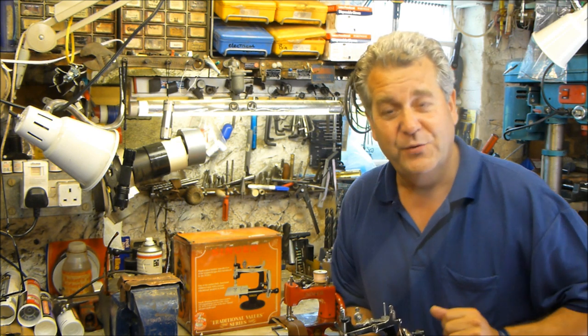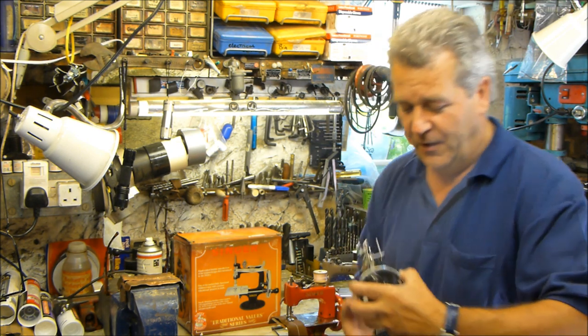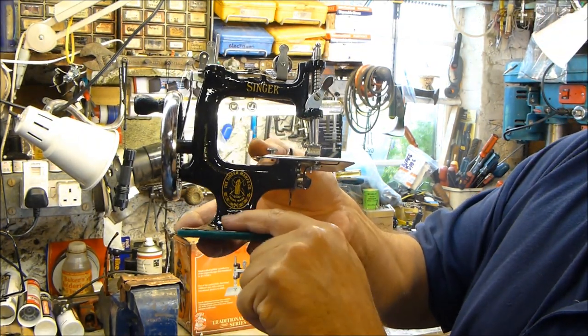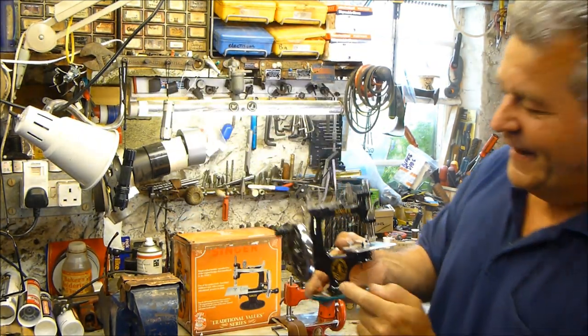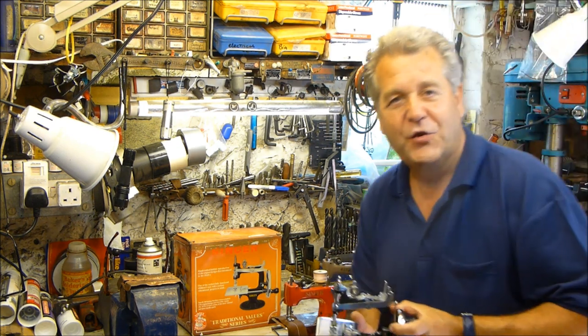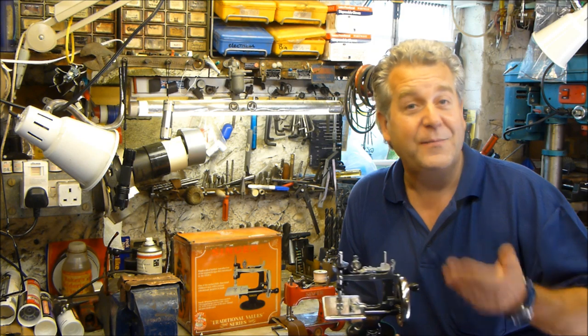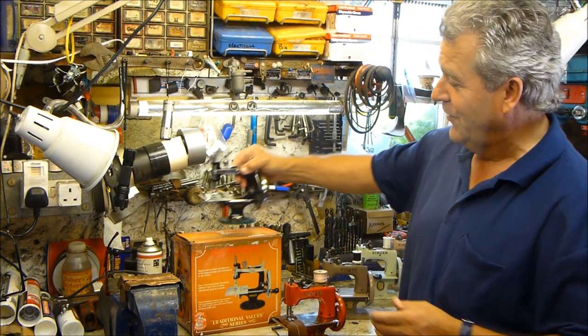This one says quite clearly 'USA' on it, but in fact this little black beauty was made in Turkey — a very, very nice machine made by Singer in Turkey, in its original box.